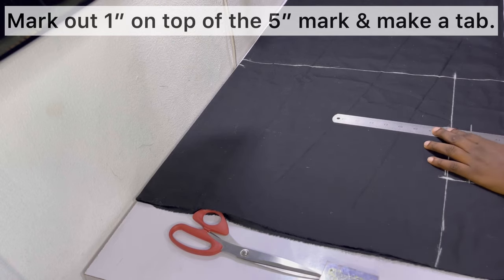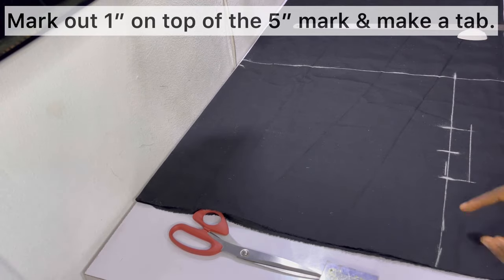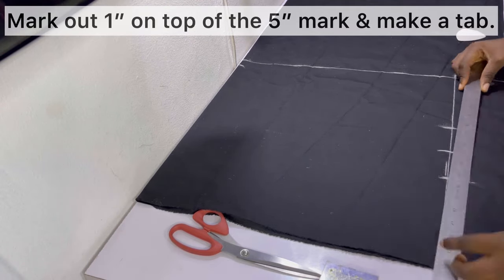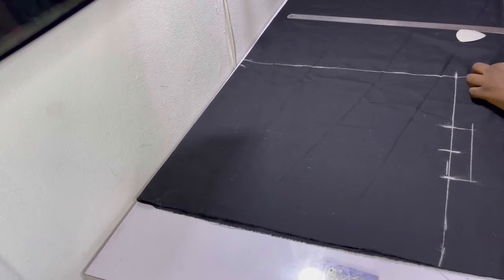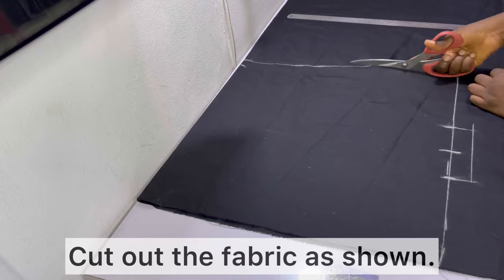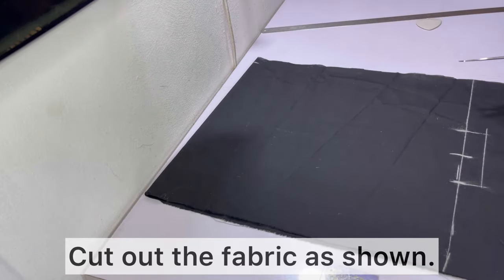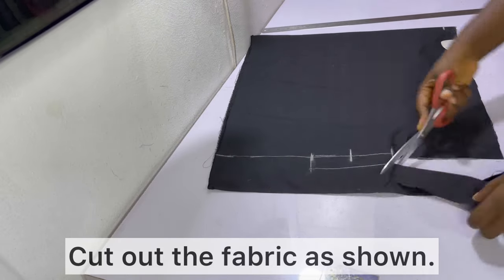After marking out the five-inch gap, you need to make a tab. To make a tab, draw another rectangle on top of the five-inch mark and connect the sides. This tab is useful so that you can top-stitch the insert closed after stuffing it with fiber — you'll find it's a lot easier to work with than if you didn't have the tab. Go ahead and cut out the fabric as shown.